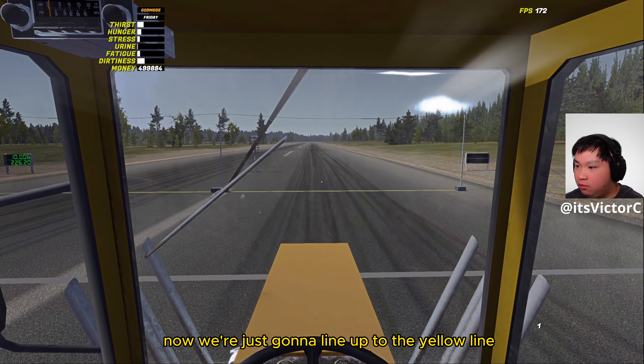If you guys liked this video, toss a like and subscribe to the channel for more future videos just like this one. Also, if you have any mod recommendations for future videos, leave them in the comment section below. With that all being said, as usual my name is Victor — signing off, I'll catch you guys in my next video.